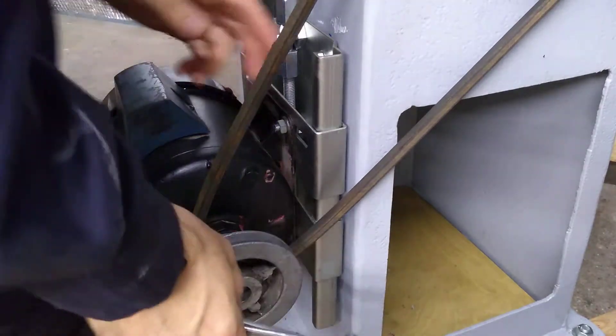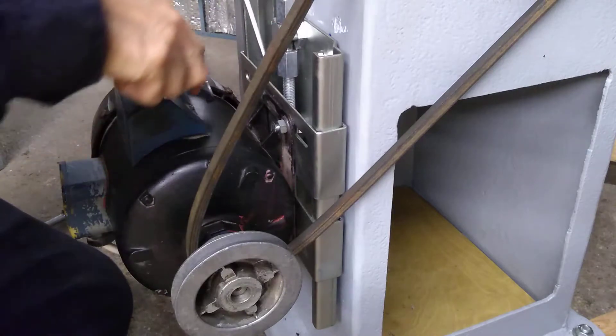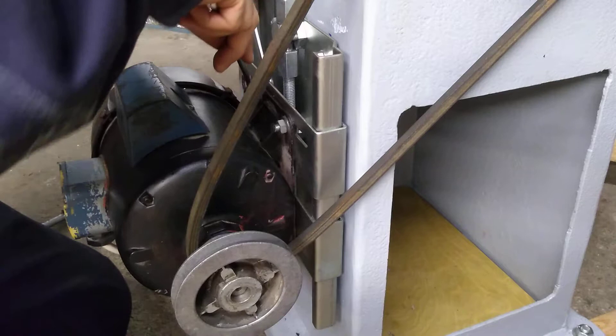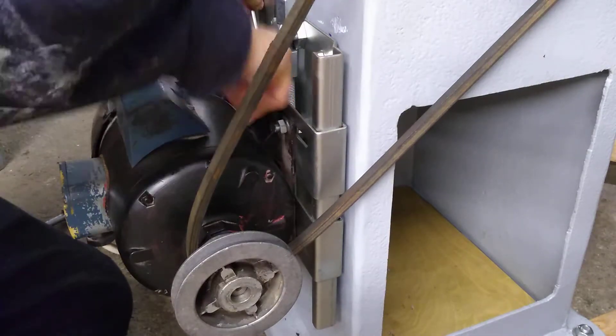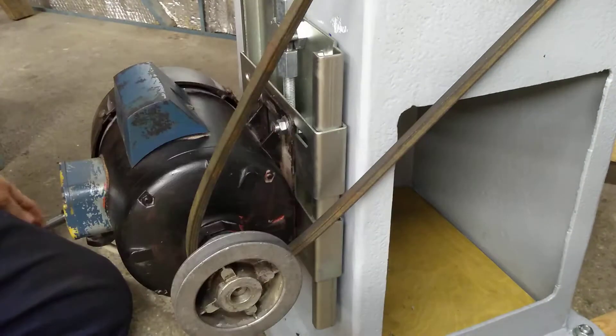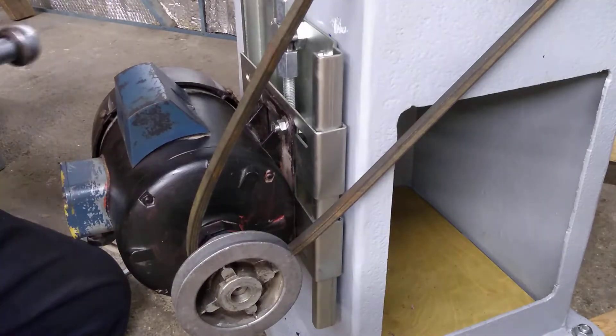I've roughly got the belt in alignment, I think it's good actually. It's only a rough belt anyway, it's not really perfect. And if it's not perfect, or if there's any problem, it's easy enough to shift across later. So that seems to be alright.